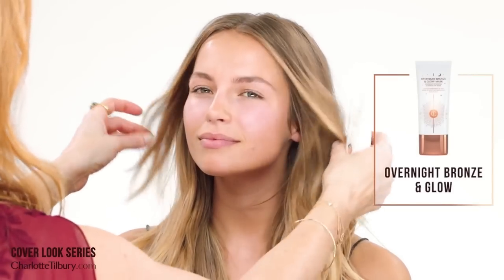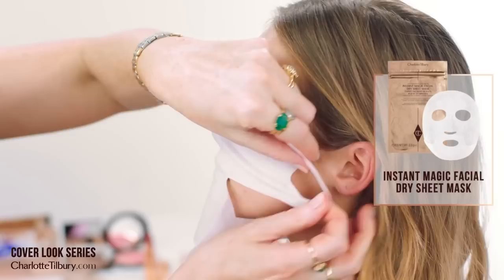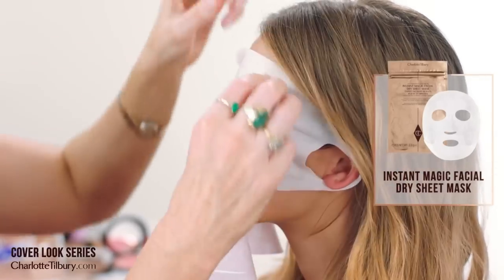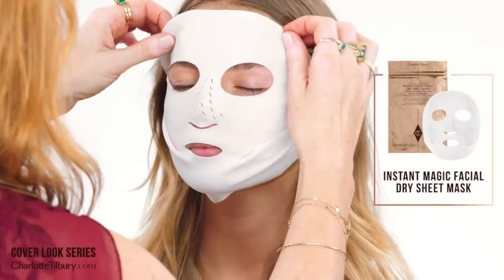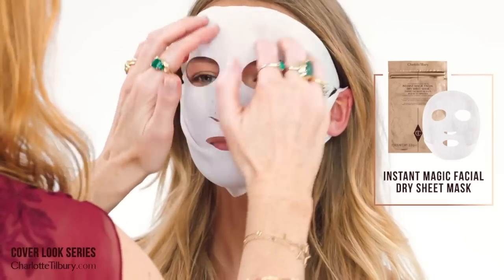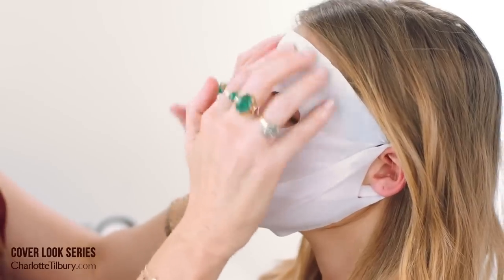So we started off by using the overnight bronze and glow mask to give you that gorgeous glowing skin, which you do have the amazing tint to it. This is fantastic if you want to get that glow — it literally saves my life when I'm on and off planes, like please put the health and the glow back into my skin. And then we'll just rub that in and leave it on for 15 minutes and then away we go.